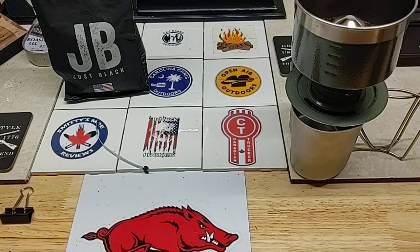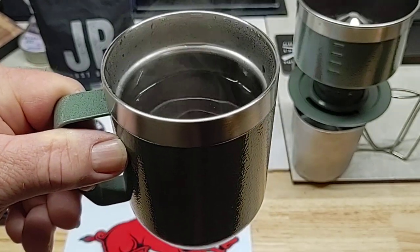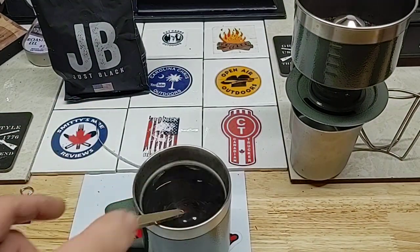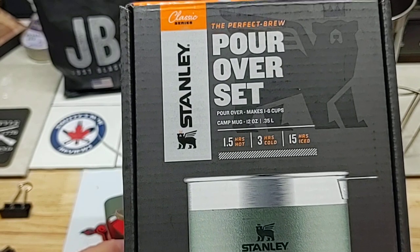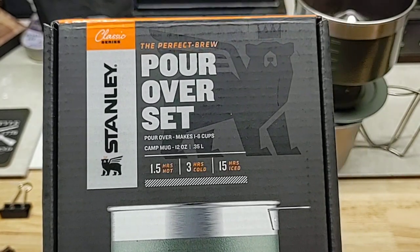I did get some other things that Firm Bark mentioned for me — I got them in, but he's going to do a video first before I do mine, so we'll try them later. In the meantime, I want to drink my coffee. Thanks for watching everybody. This is the Stanley pour-over set — I guess it would work. Thanks.